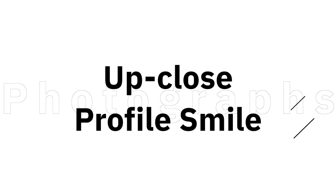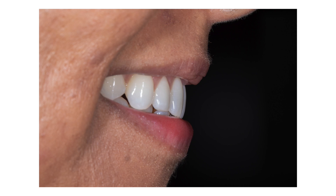The last extra oral image I take is a smiling profile shot. I orient the patient the same way I do for a full face profile image — the patient will face to their left or my right. I will capture the anterior-posterior relationship of the maxillary incisal edges to the lower lip with the patient smiling.